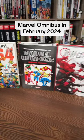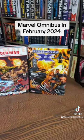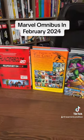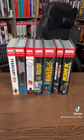All right, let's take a quick sneak peek at all of these Omnis. Here are all the fronts that are coming out in February of 2024, and here are all the backs, and of course the spines.